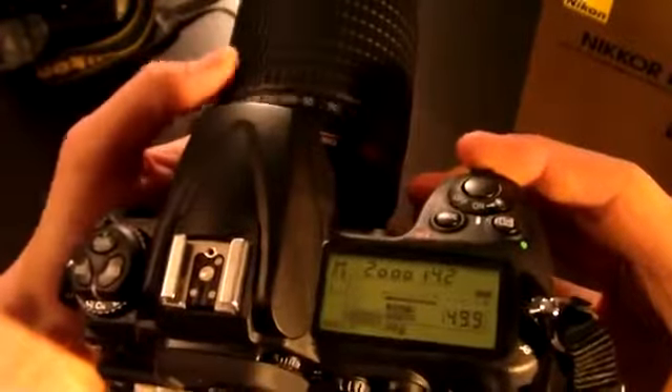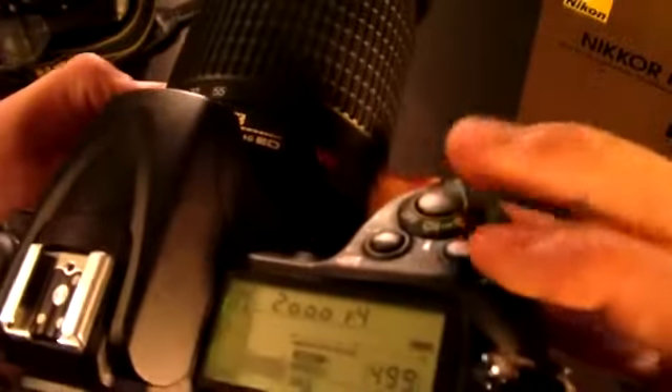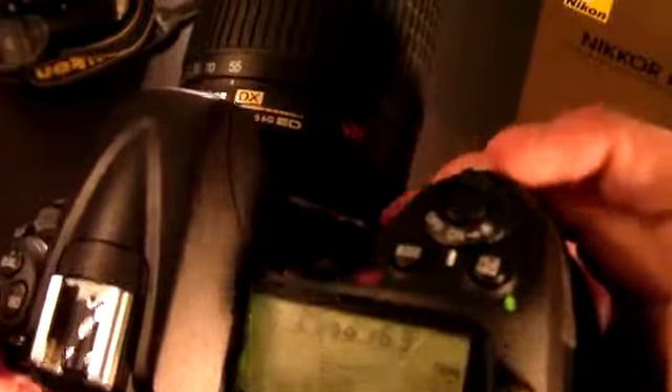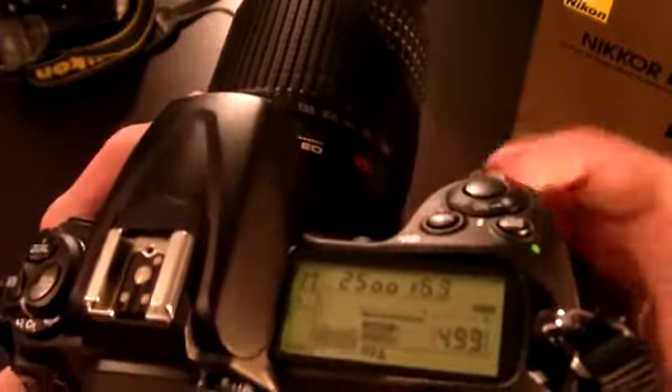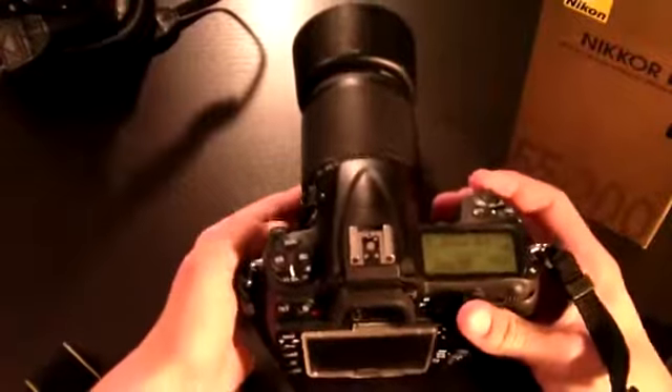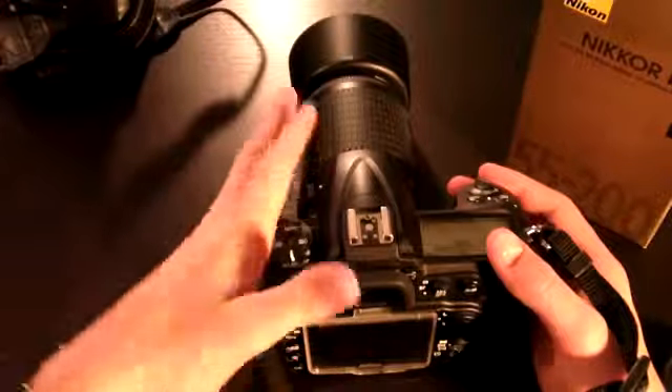So now if we turn the camera on, right now I'm at f6.3. Since I'm at 55 I can stop it down to f4, but as I start to zoom in the f-stop goes up. Right now at 200 you can see the f-stop is 5.6. It goes back down to f4 when you're at 55. It's not like you're stuck at f4 when you're at 55 — when you're at 200mm you can go all the way up to f22 or actually f32. Maybe if you want to do some light trails in daylight, that's pretty much all you'd probably use f32 for.